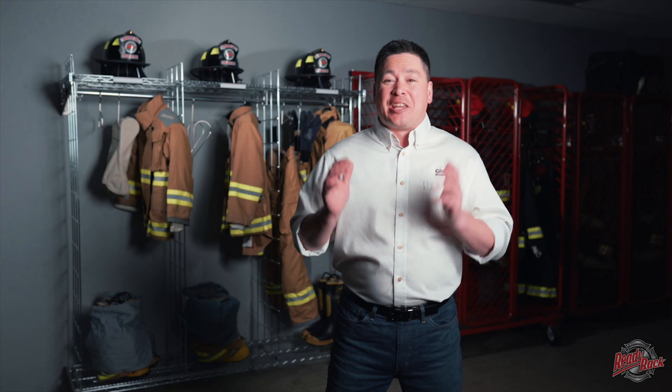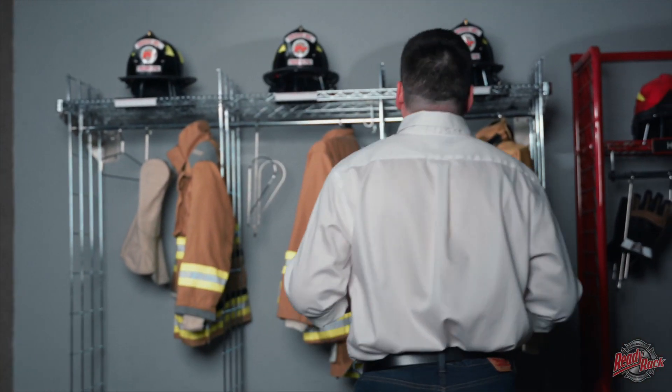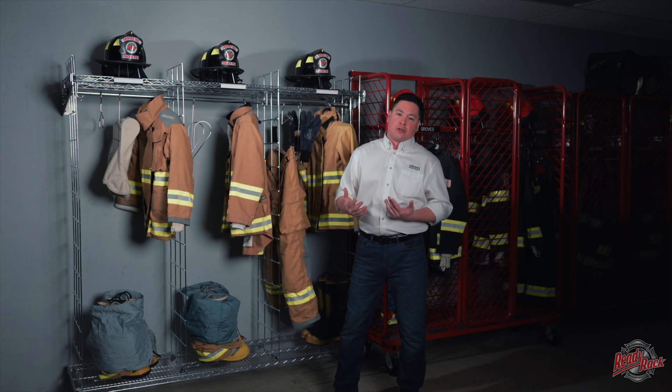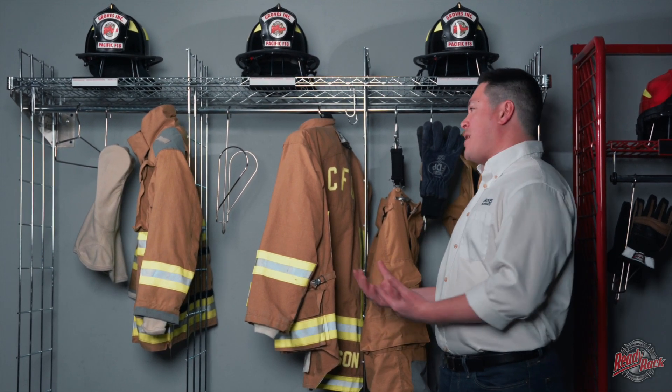Let's start where it all began with the original ReadyRack open-air turnout gear storage system. Even after 40 years the original ReadyRack system is still a viable option for storing your turnout gear. The basis of the design was to allow maximum airflow through the locker so a firefighter could hang damp gear and it would dry faster and breathe naturally, as opposed to a gym or school style cubby hole locker where damp gear gets crammed in, can't breathe, and you build up mildew.